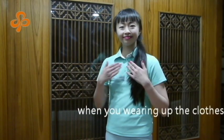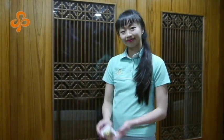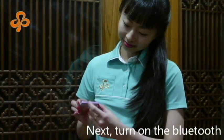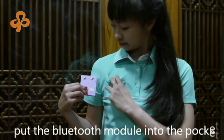When you are wearing the clothes, the sensor will automatically search your location. Turn on the Bluetooth, then put the Bluetooth module into the pocket.